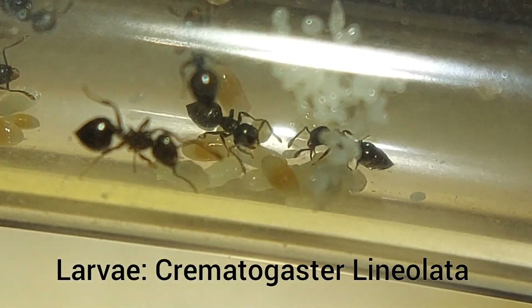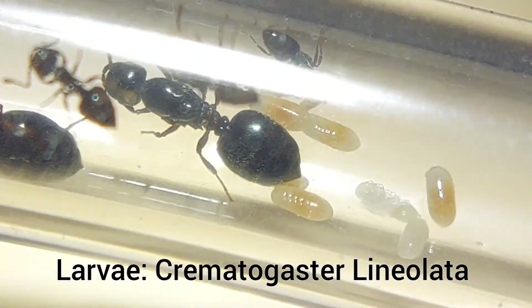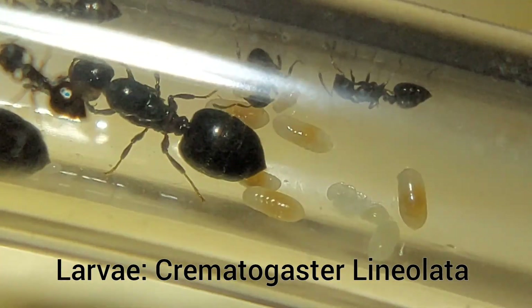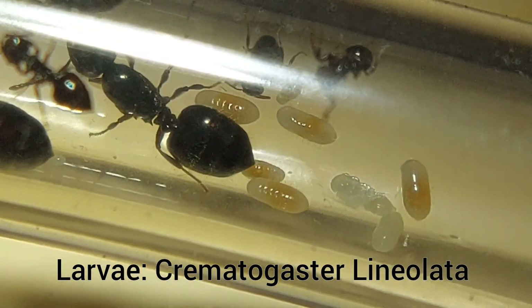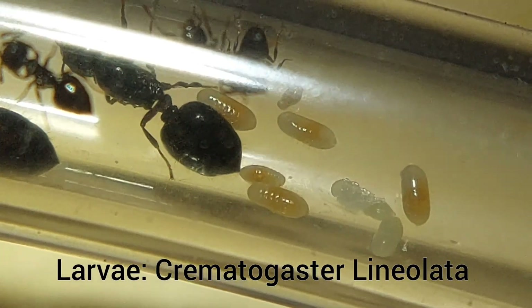Going back to my Crematogaster lineolata colony, you can see that these larvae are much different from my Aphaenogaster tennesseeensis larvae. These ones are much more ovular in shape and they have a yellow tint because I feed mostly crickets. You can also tell that the ridges on these are far less pronounced than the others.